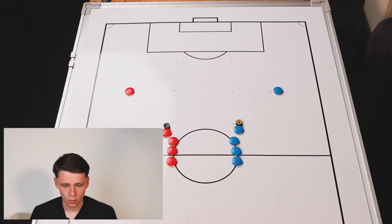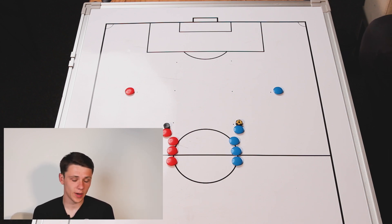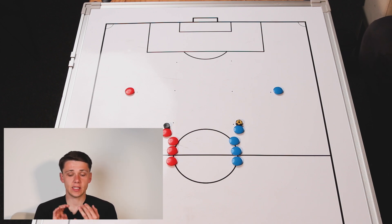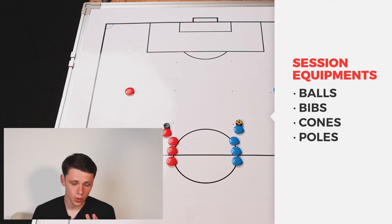Moving into the first part of this week's session, we're going to go into a technical practice focusing on players' dribbling and acceleration skills, and then quick passes as well. In terms of players, this week we're going to have 10 players in total and we're going to be working without a goalkeeper, but if you have a goalkeeper you can add them into the session. In terms of equipment, we're going to be using balls, bibs and cones, and we're going to try and use poles and mannequins so it's something that the players have got to dribble around.